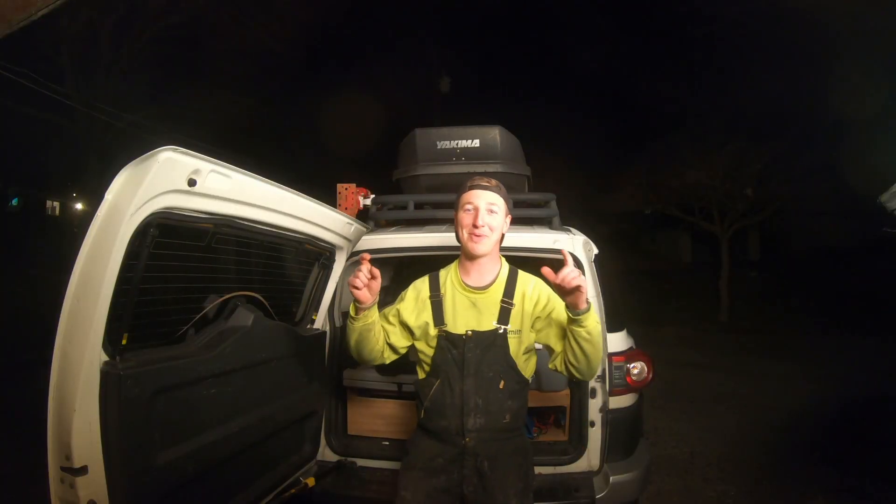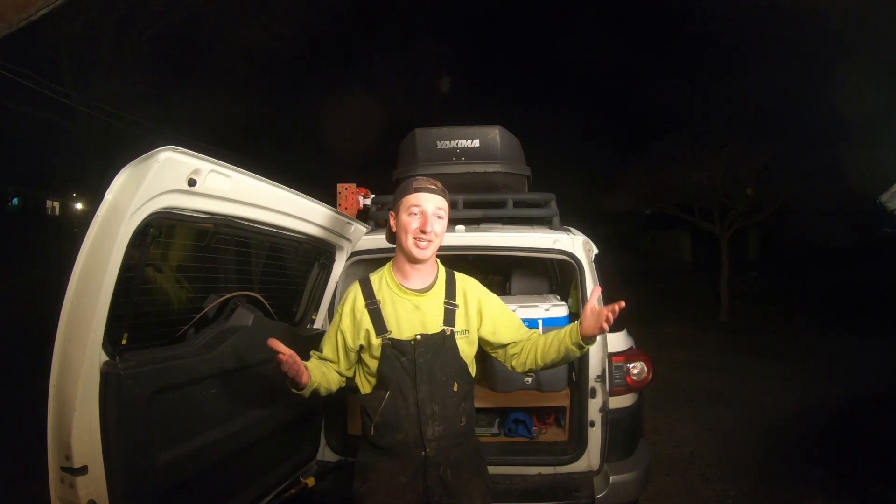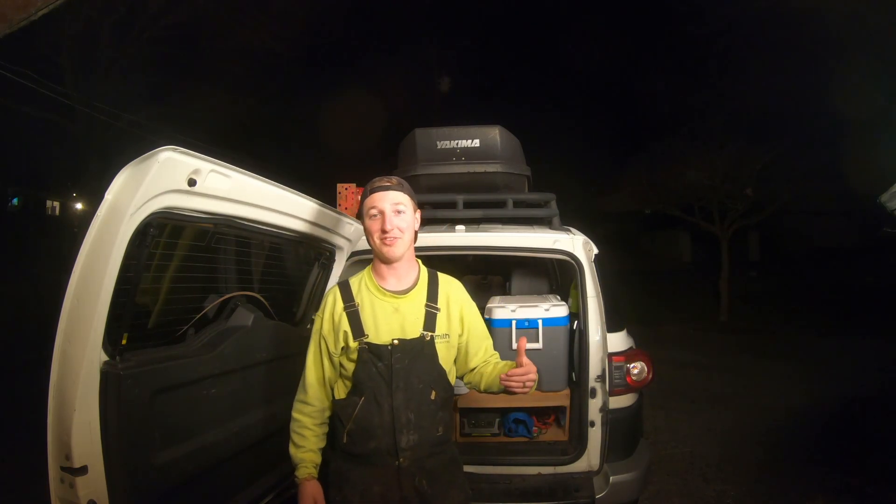Welcome back to another episode of the Barrier Brigade. Today I'm showing you what our overland vehicle looks like. I'm not super deep into overlanding, but I grew up loving camping and off-roading, and recently learned that overlanding is essentially the two combined — exploring new places. That's what we want to spend a lot of time doing in the near future, and we've been slowly getting into it.